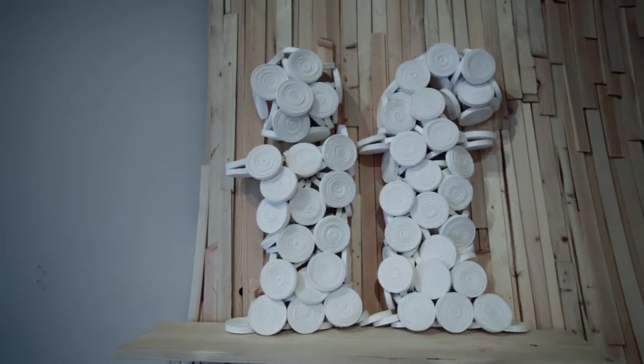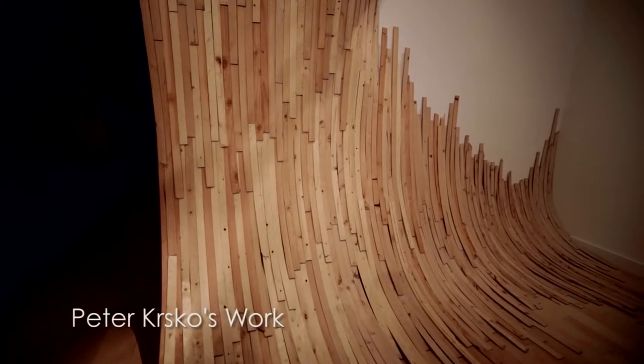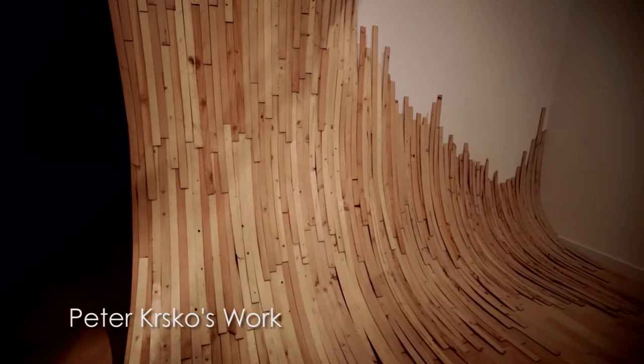I was invited to show at Hanfleur by artist Peter Crisco. He had been asked to show in the space and he decided he wanted to have a few other artists show with him, so he invited me to show and I was pretty excited about the opportunity.